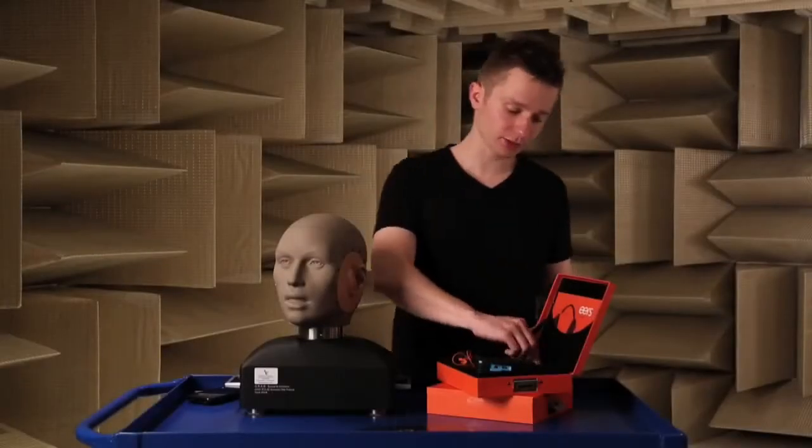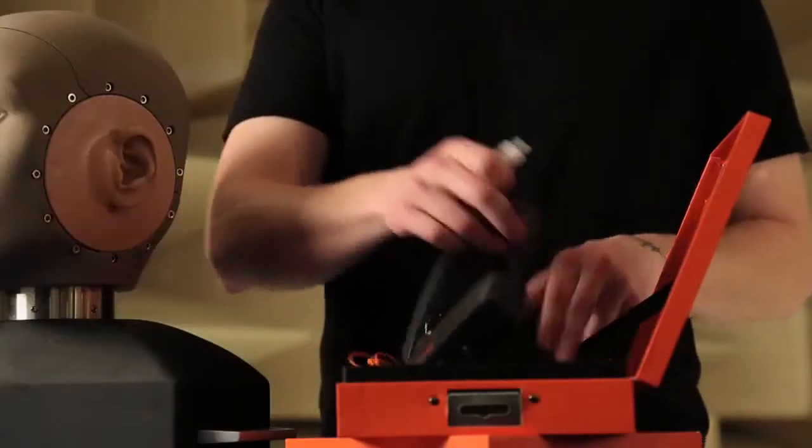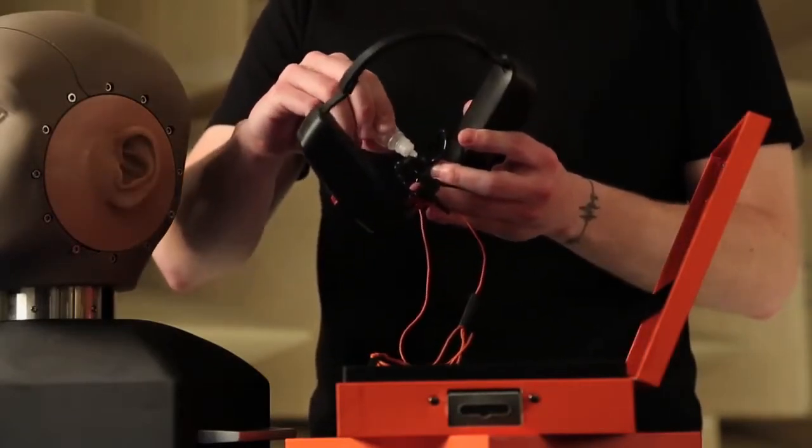The next step is to grab your fitting solution and apply two drops to each earpiece. Spread it around evenly and avoid the center hole.